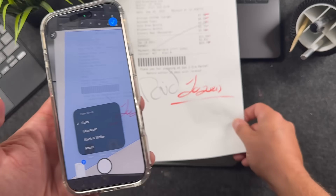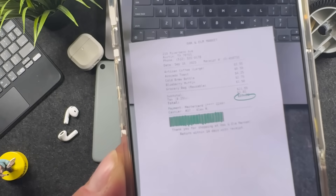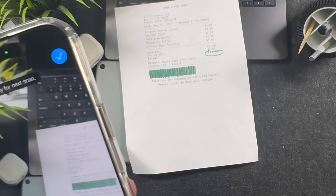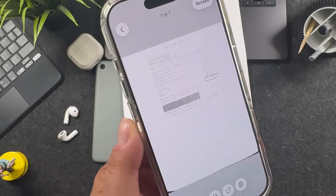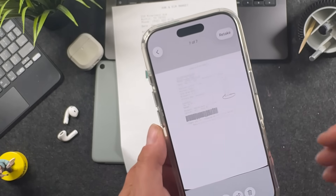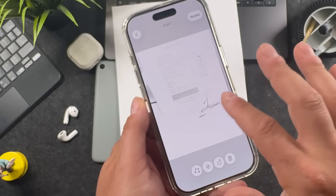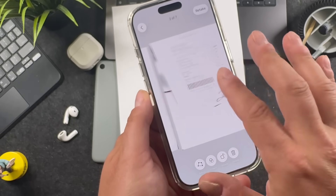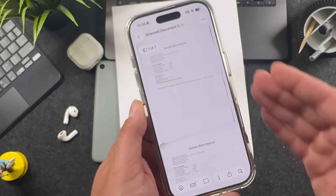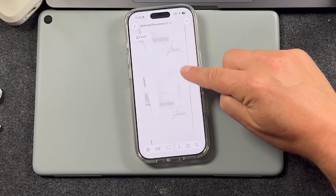You also have live filters. So if you grab something with color and hold over it with grayscale selected, you can see in the preview it turns to a grayscale scan right off the bat — so you don't have to go back and edit. You can have multiple scans at once, tap those previews to move between each one, and click the check mark to save all of those documents.